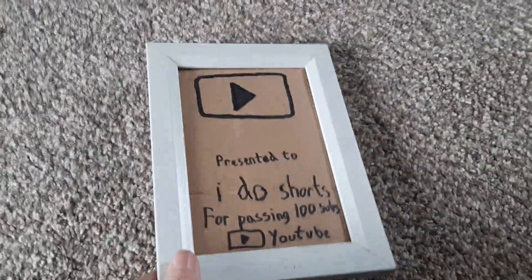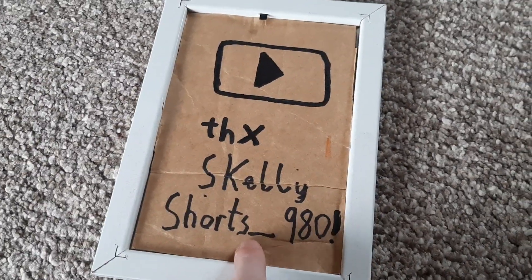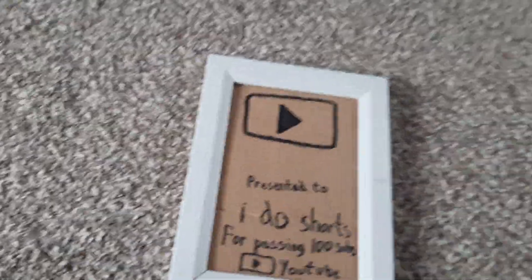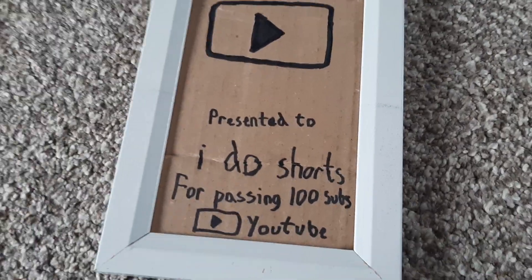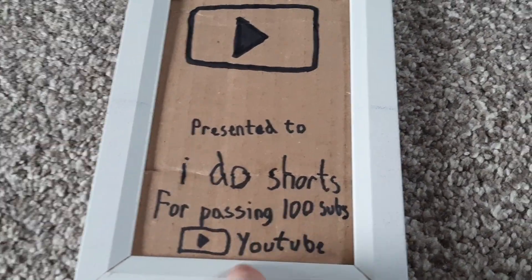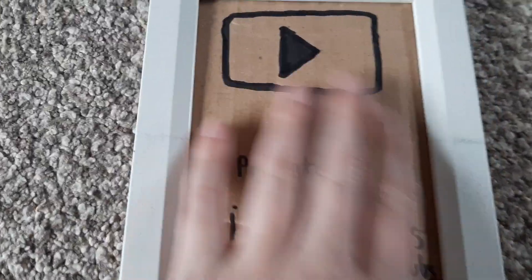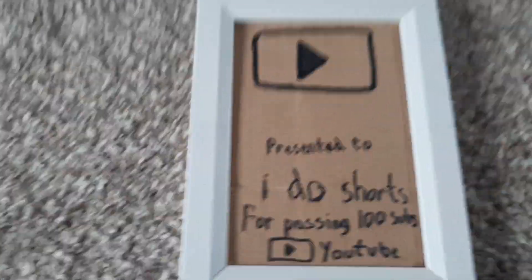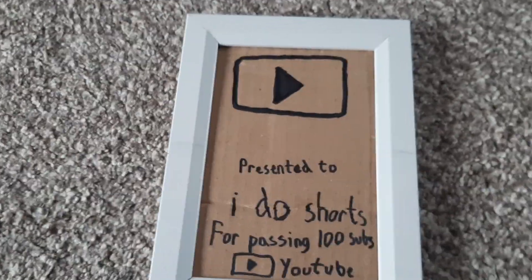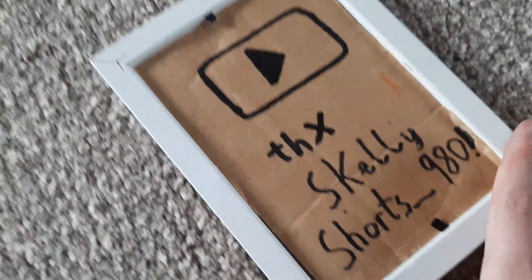Doesn't that look cool? Now the friend in question is Skelly Shorts underscore 980. He made it, so subscribe to him — he only has two subscribers so far. Presented to I Do Shorts for passing 100 subs on YouTube. He made this himself, so it has cardboard — might not be that good quality, but it's still awesome. My older ones are just paper, and then a wooden frame which he just found, he said.